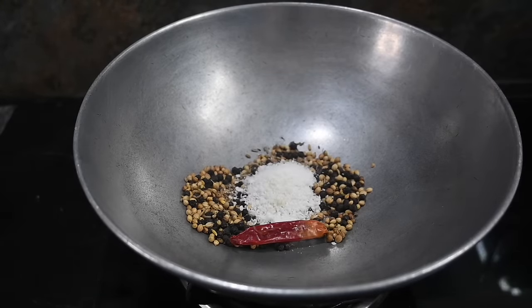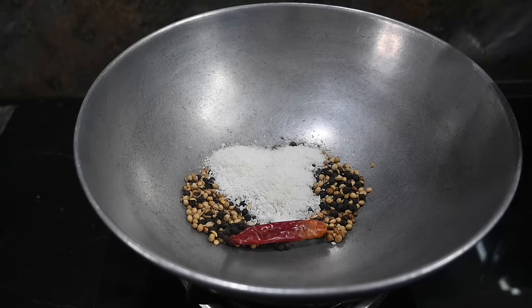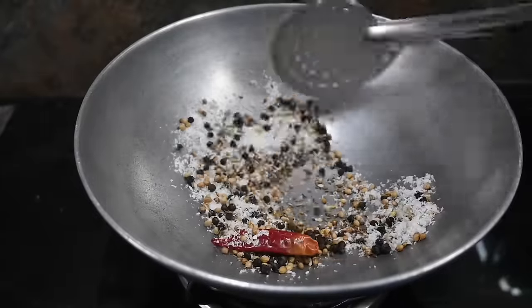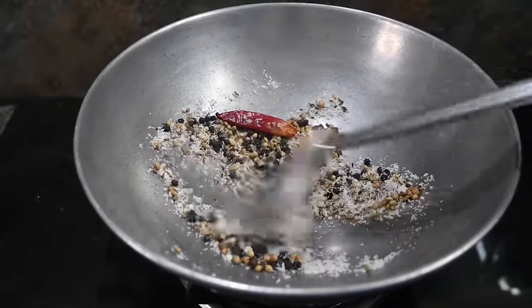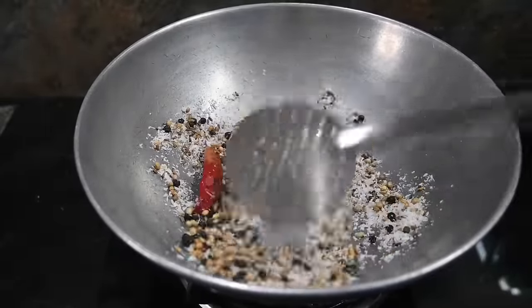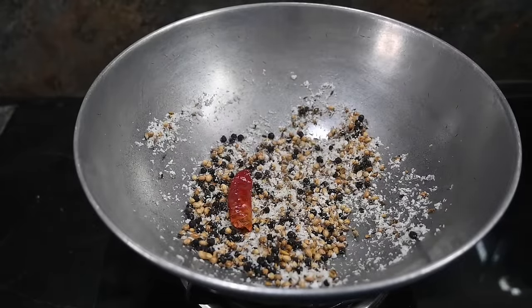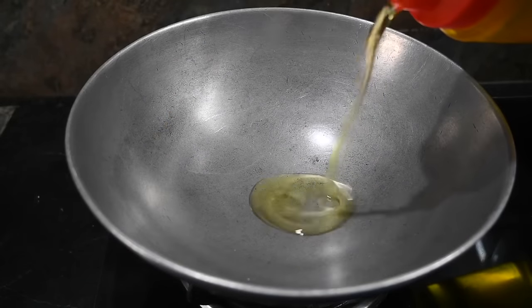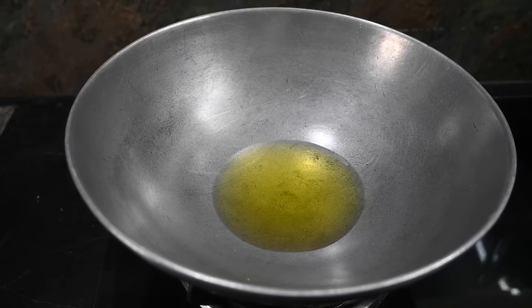I am using desiccated coconut. You can also use fresh coconut. There is a lot of desiccated coconut. Now let's add 6 powder and 2 tablespoons of the masala sauce.